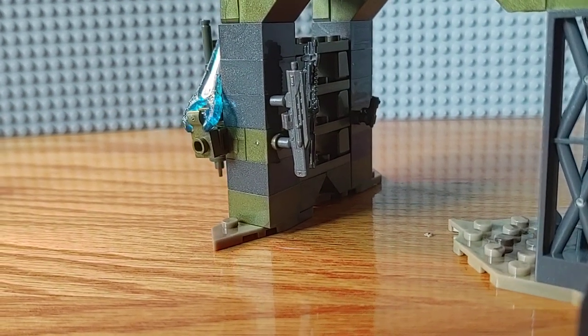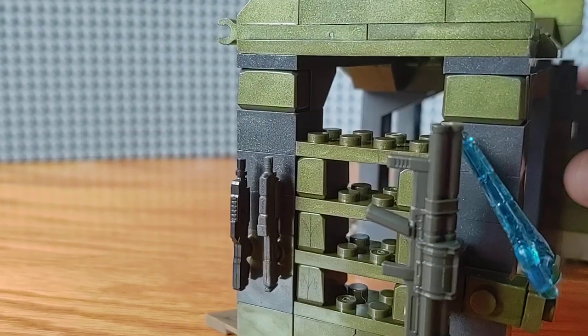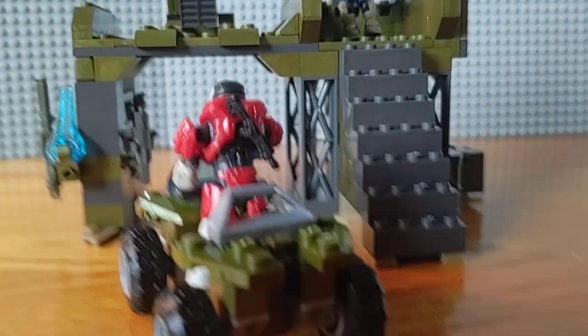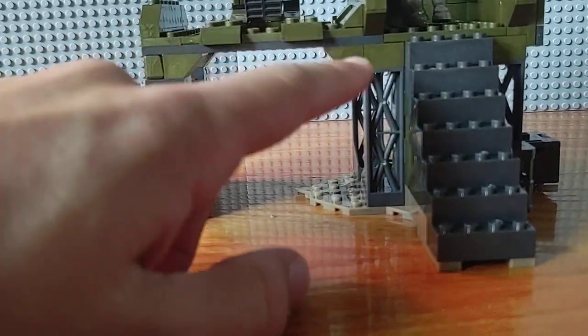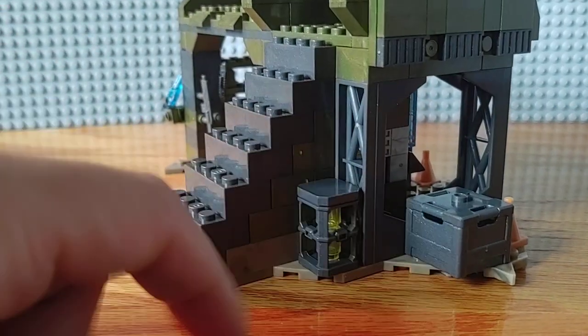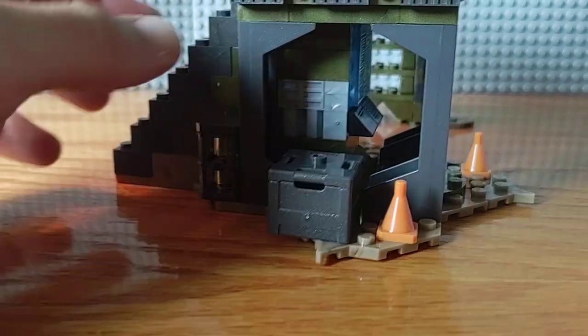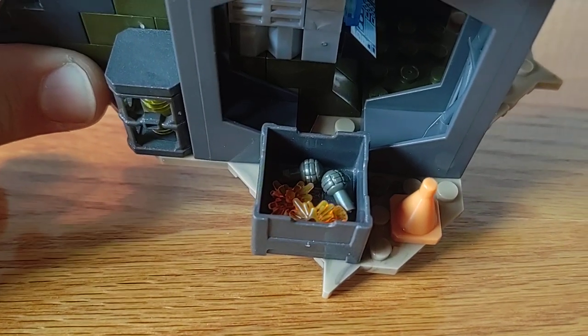It comes with the new shotgun — the Reach tactical shotgun — that new pistol, the old-fashioned rocket launcher, old-fashioned sword, assault rifle, and a battle rifle. Nice little garage area where you can pull the mongoose in and work on it. I had to get creative with how to rack some alternative weapons that don't have standard bars for figures to hold on to. There's a fusion coil, a crate, and some cones. I have some grenades and the muzzle flash pieces — I figured if the weapons were being stored they wouldn't need the muzzle flash, so I put those in the crate for the time being.